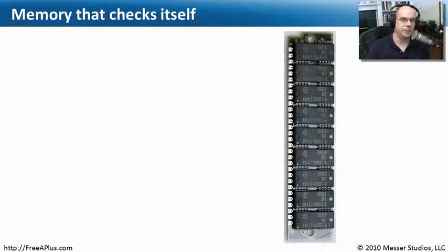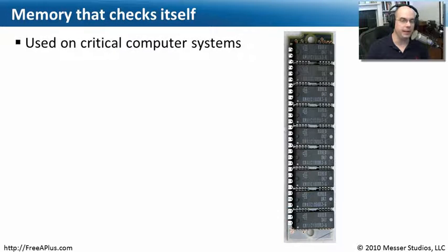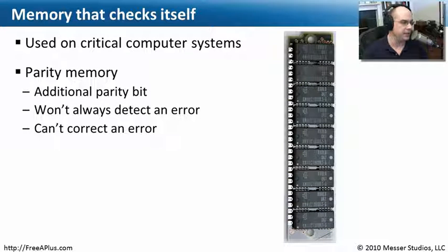If you're running in a data center and you want to be sure that you never run into a problem with memory, you may want to get memory that checks itself. It's able to tell when a problem is happening. This is usually a little bit more expensive memory, so you really only want to put it in critical computer systems. What it does is have an extra parity bit, and it knows if there's a problem because it's constantly doing calculations to detect what's going on. We call that parity memory.